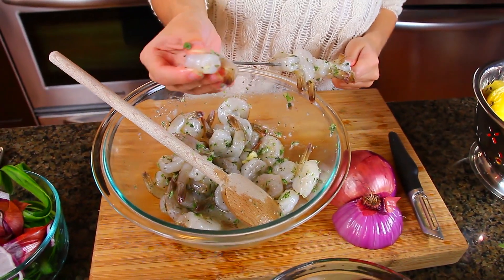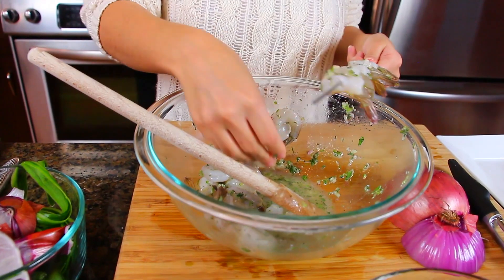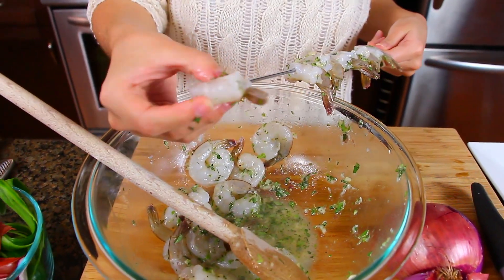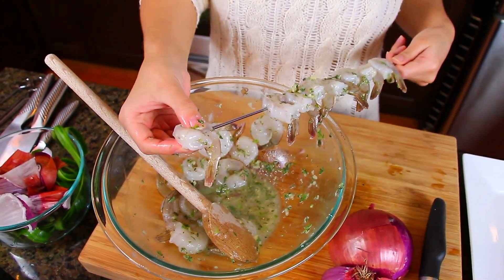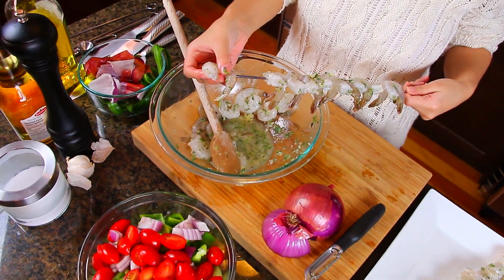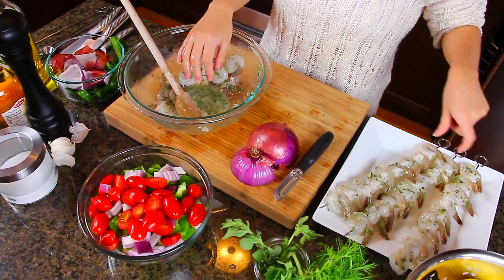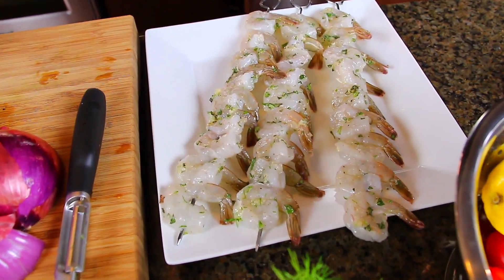After all your veggies are chopped, it's a good time to skewer the prawns since they've had some time marinating. If you're using bamboo skewers, make sure you soak them for 30 to 60 minutes before grilling so they don't catch on fire. I'm skewering the prawns at two points to hold them together nicely — one through the back of the tail and one through the top. I'm using metal skewers for this.